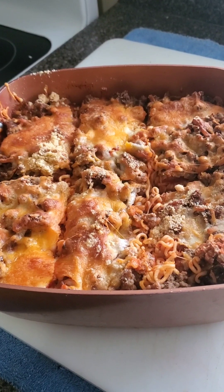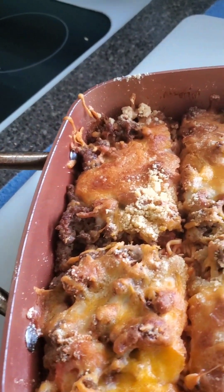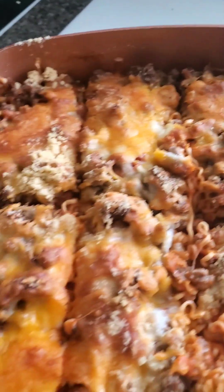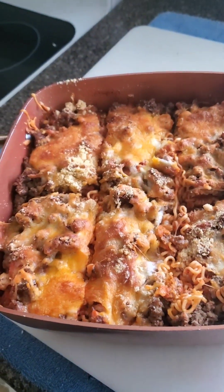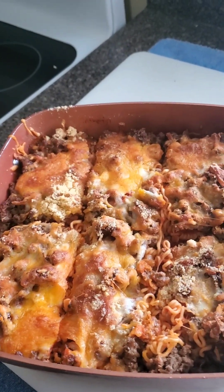Alright, this thing is done! It cooked for about 45 minutes in the oven at 400 degrees. I've taken it out and already sliced it into about six slices. Our next step is to plate it up and eat it up. Thank you — please like and subscribe!